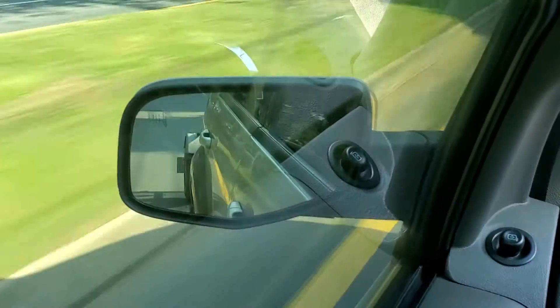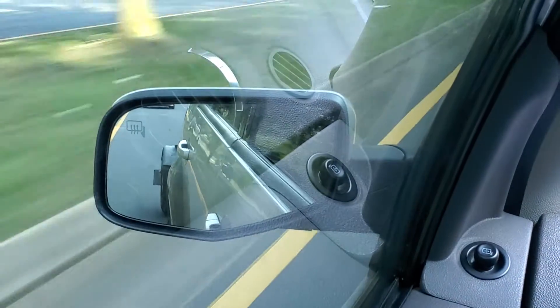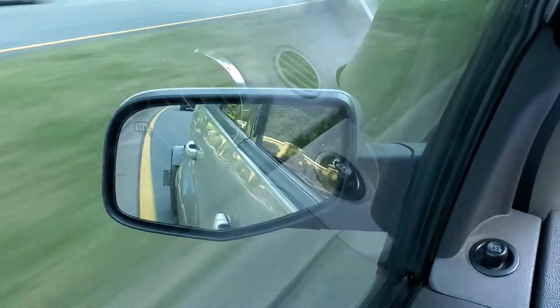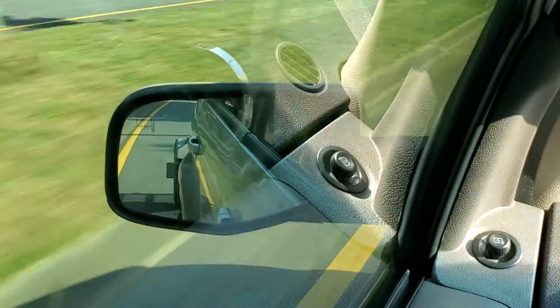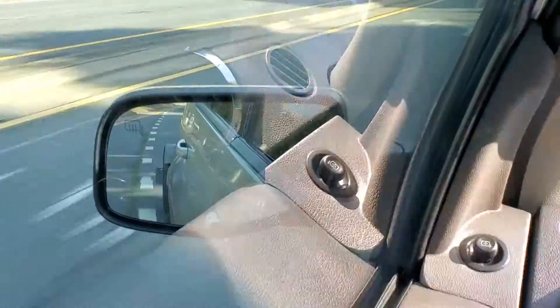You'll be surprised at the difference it makes, because this thing was really hoppy back there. And even if I had a little motorcycle on the trailer, you could see it was just bouncing a little bit. The tire pressure was correct and all that, so it wasn't that. It's because the tires were not balanced at all.